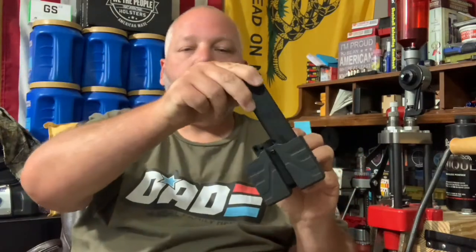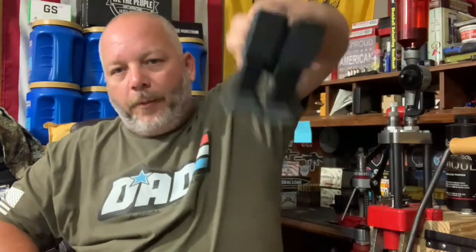Next up I've got some Canik TP9 SFX magazines — these are 20-rounders. They pop right in with no problem. Give them a shake — no issues at all.